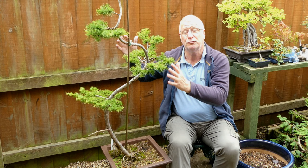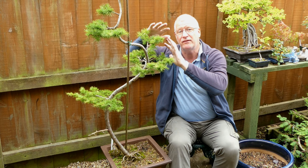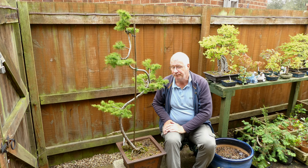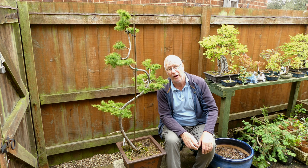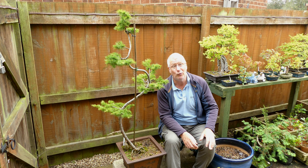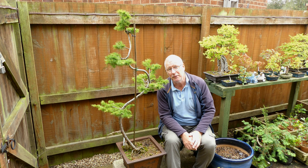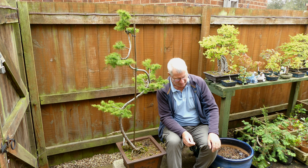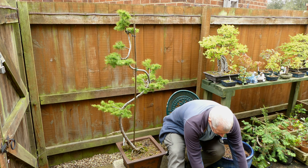Next year I'm going to let those go out as far as possible, feed this heavily, and do proportional pruning - leave the lower branches out long, bring the upper ones in shorter and shorter, with nothing in the top third. Everything has to go to these branches to eventually thicken this up as well. If anyone lives near me and is looking for Japanese larch, you're more than welcome to phone me or send an email. I've also got another larch that was re-potted either this year or last year - I'm going to show it to you because it's pretty impressive.